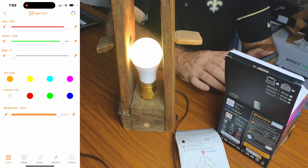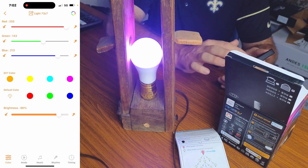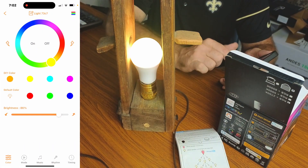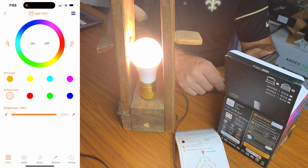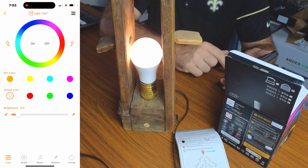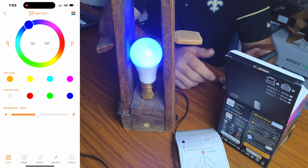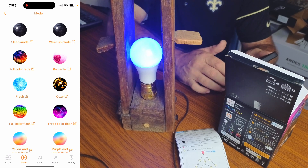If you hit the menu at the top, you can control how much red, green, and blue to make your own custom colors using sliders. There's a section for your DIY colors where you can store the colors you make. The default color is bright white, but you can dim it down or brighten it up to super bright. Of course you can also just pick solid colors as well.